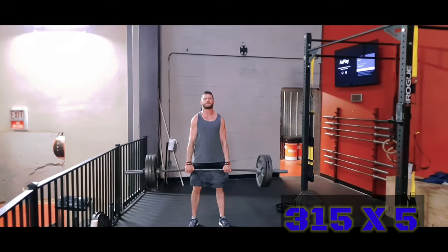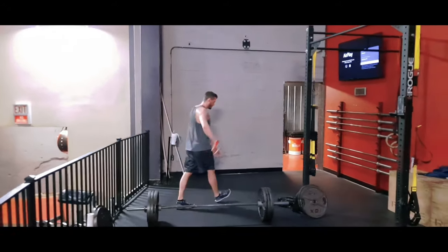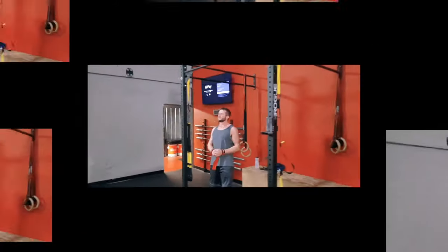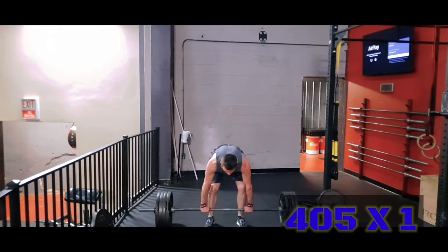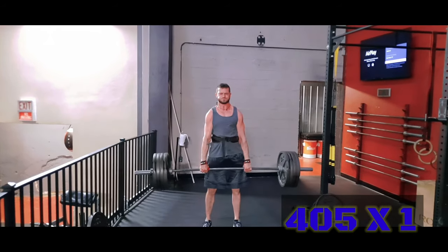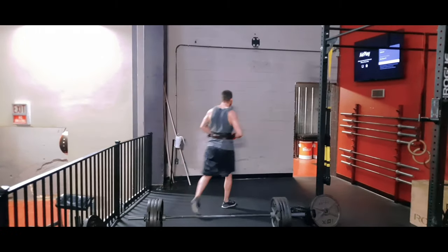I started at 225 and did that for 10 reps, then pulled 315 for 5, then went up to 405 for 1. I had planned to work all the way up to 500, but after those pull-ups I was so gassed that it just wasn't happening. You'll see me pull 455 — I did get to bend the bar a little bit — but I did not set a new personal record. There's always next week, right?